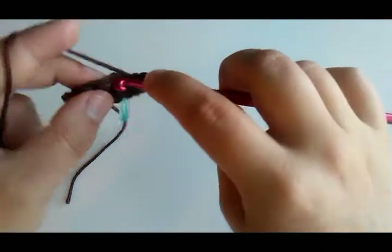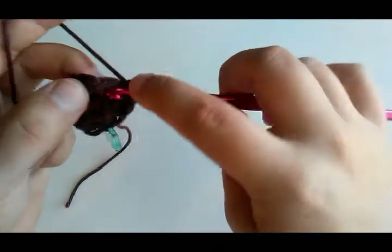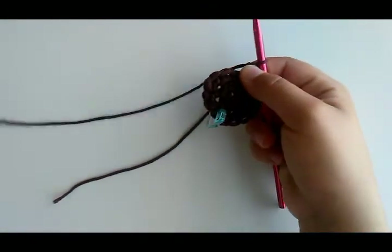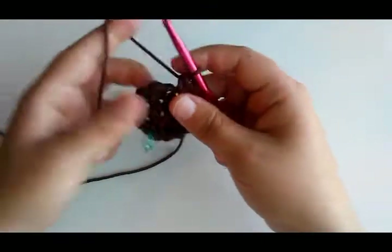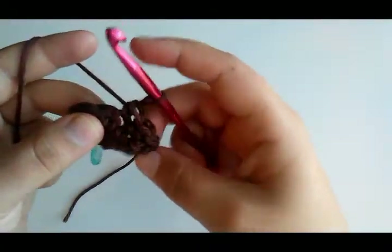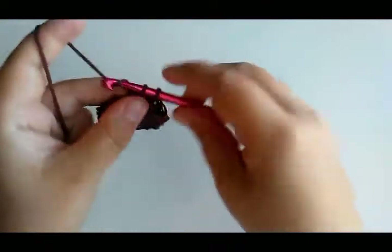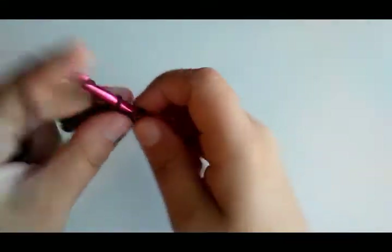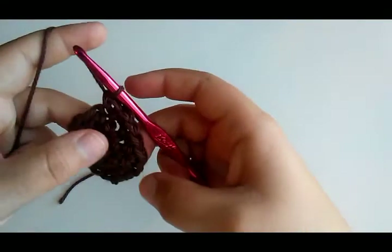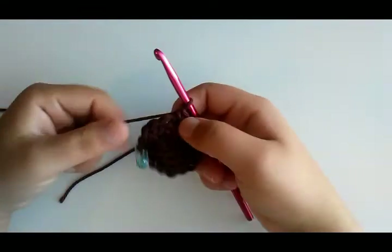One single crochet, and then two in the next stitch — just do that all the way around: one in the next stitch, two in the next. When you get done with this round you should have 18 stitches. I'll put the link down to the pattern on my blog if y'all want the written pattern, so y'all can reference that.